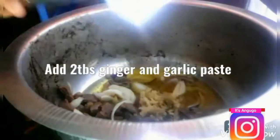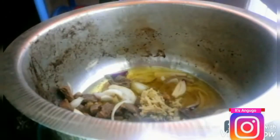I'm now going to add two tablespoons of ginger and garlic paste and then fry them with the onion mixture for a while, as shown in the video.